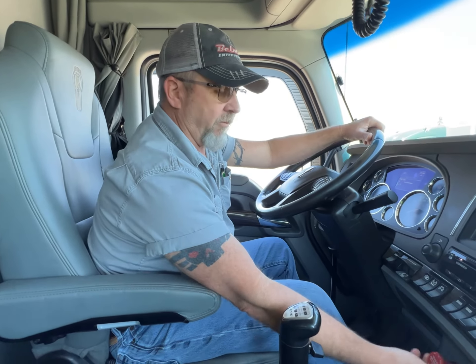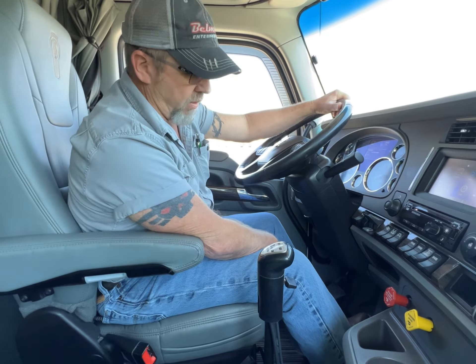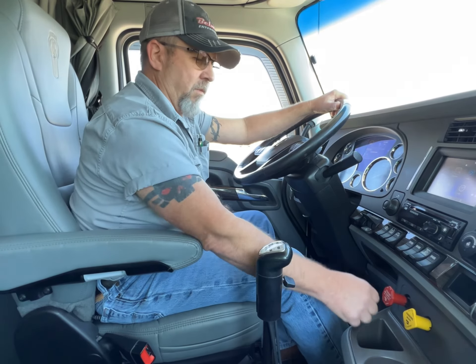So to do that for the tractor, because it works the same for the tractor, set your trailer brakes. Give your engine some throttle so your air compressor can keep up. And just pump your brakes. Now we know our brakes are in adjustment. No need to call the shop.